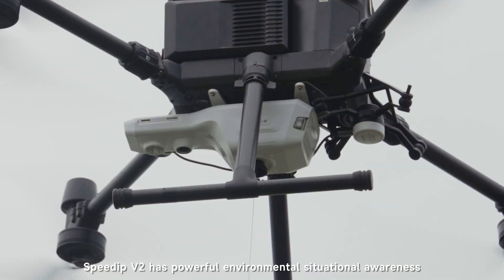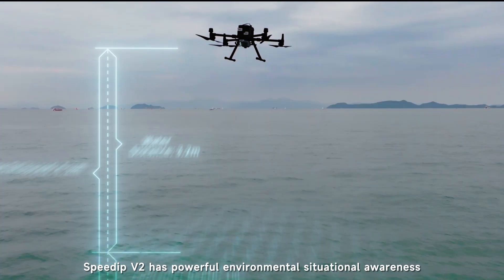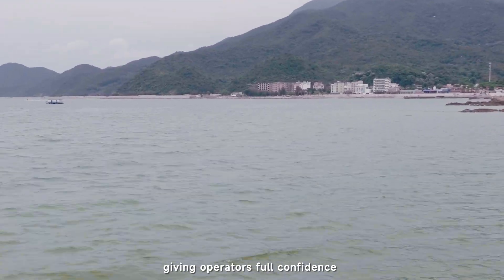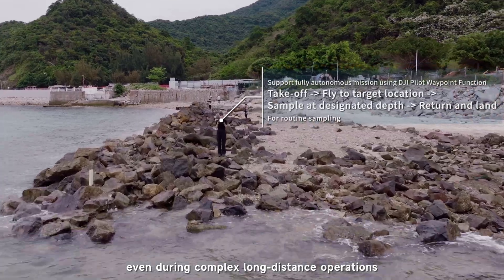SPDIP V2 has powerful environmental situational awareness, giving operators full confidence even during complex long-distance operations.